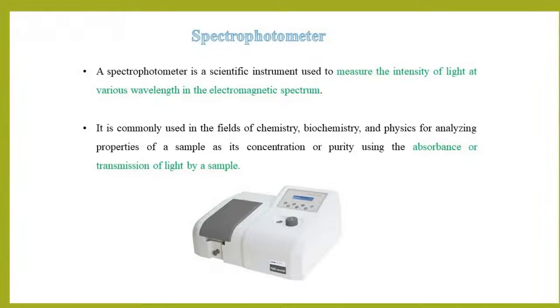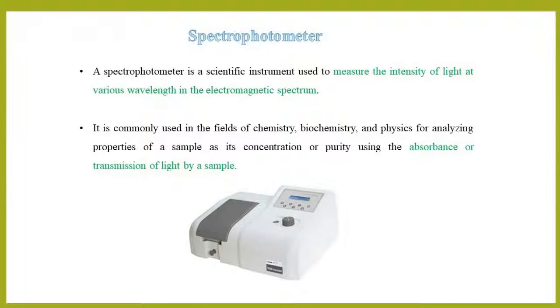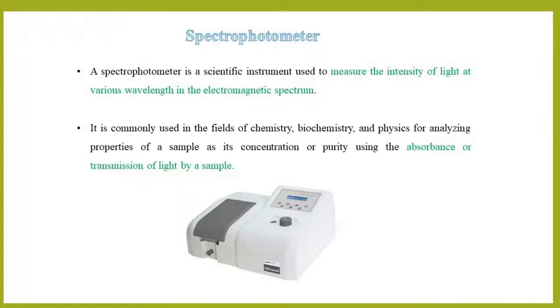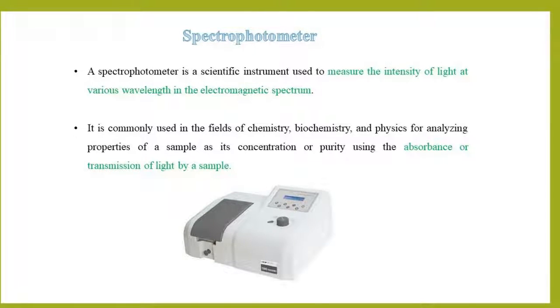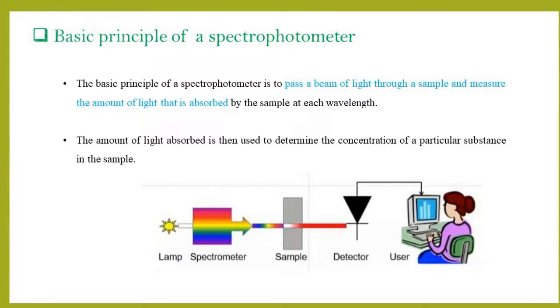Spectrophotometer is an instrument that measures the intensity of light at various wavelengths in the electromagnetic spectrum. It is commonly used for analyzing the properties of a given sample, such as its concentration or purity, using absorbance or transmission of light by a sample.